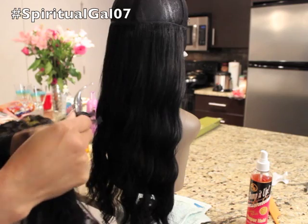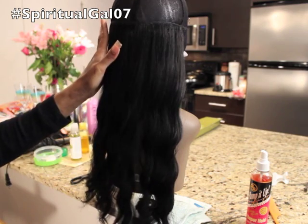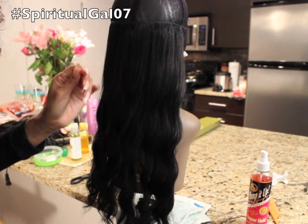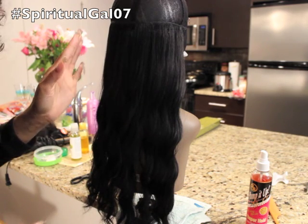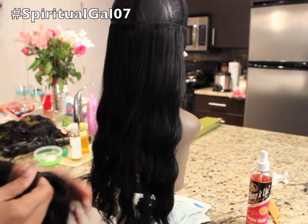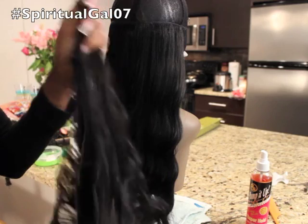Okay, I am back. I'm actually finished with the 18 inch bundle and I'm halfway through the wig. When you're working on this quick weave, it's really important that you take your time because you want to make sure that you do have enough hair and that one pack is going to be enough. You don't want to have to go back and buy a second pack just for a couple of tracks.